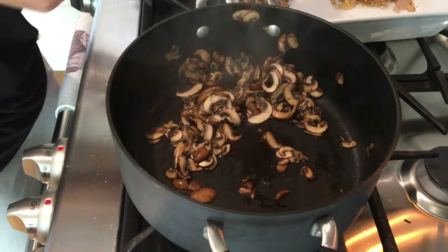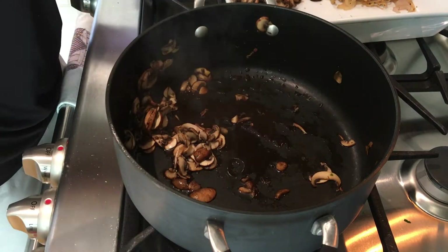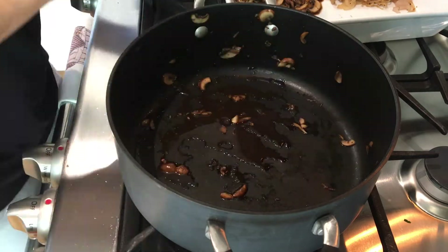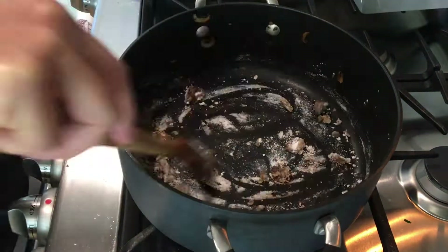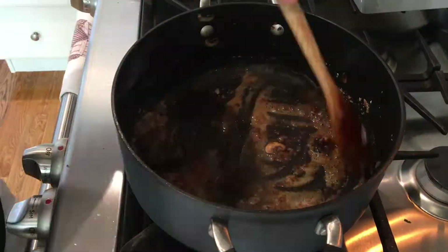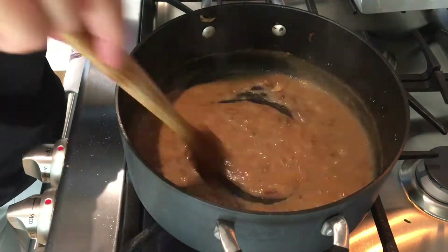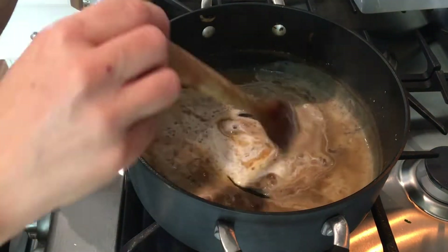In the same pot, without even cleaning it, I dropped in the mushrooms without any butter and began sautéing them until they started to brown on both sides. They shriveled to almost nothing but they're going to give the sauce an amazing color. I'm leaving the mushroom juice in the pot, adding some butter and flour to make a roux, and then slowly streaming in some chicken stock — you have to add it very slowly and keep stirring. I also added some soy sauce.